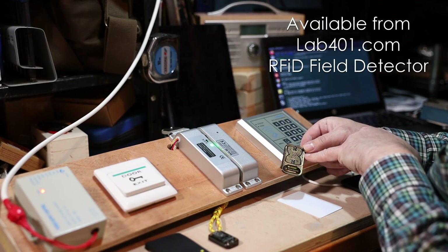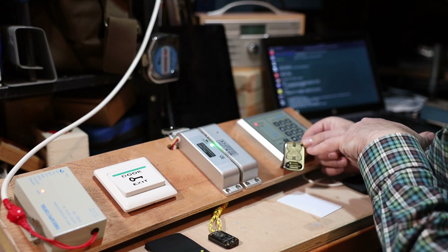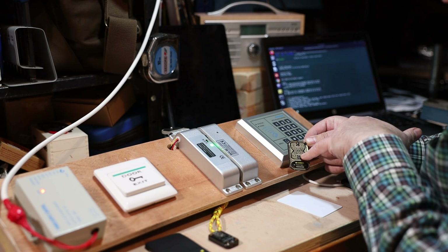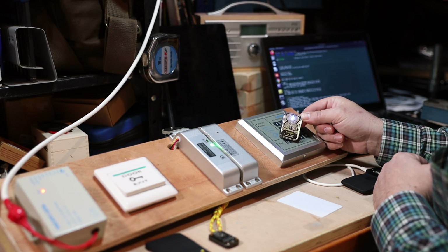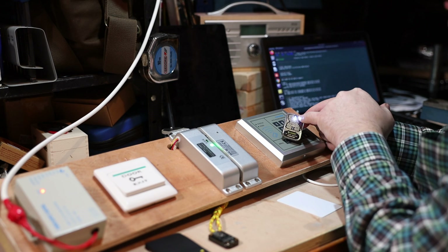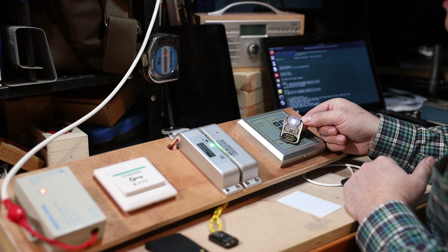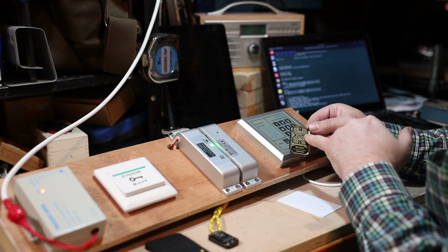Before we get started, I want to show you this little device by Proxgrind — it's an RF field detector. This unit has a low frequency and a high frequency antenna, and this cool coil you can see is the antenna itself. It has a little LED for each frequency, and when you put it near an RFID field, the antenna grabs enough radio energy and converts it into electricity to light up the LED.